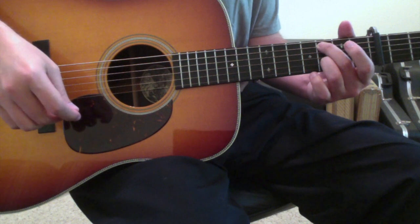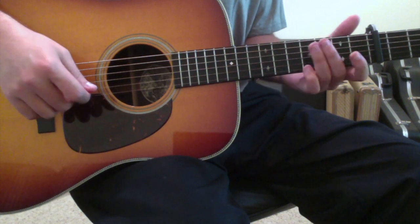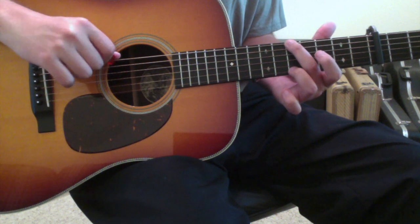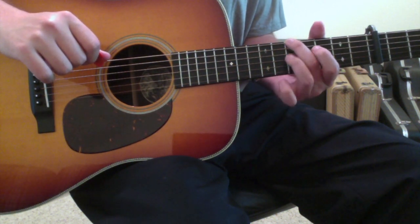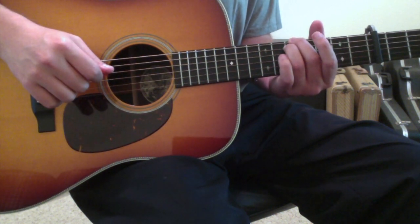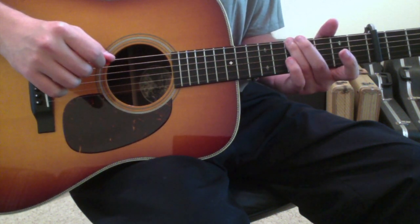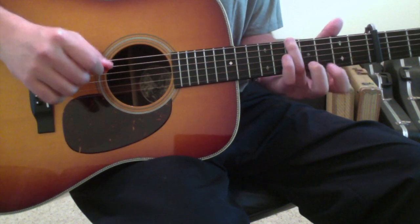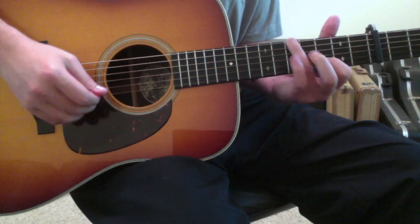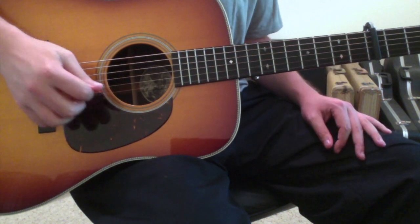The third chord is a version of a G. Fret the sixth string fifth fret to make that G. If you want to throw down your ring finger on the fifth string fifth fret to flesh it out, you can do that as well. Sometimes I'll also take my first finger and put it on the second string third fret. Keep in mind, you can let the high first string ring out throughout this entire song because it's tuned down to a D.